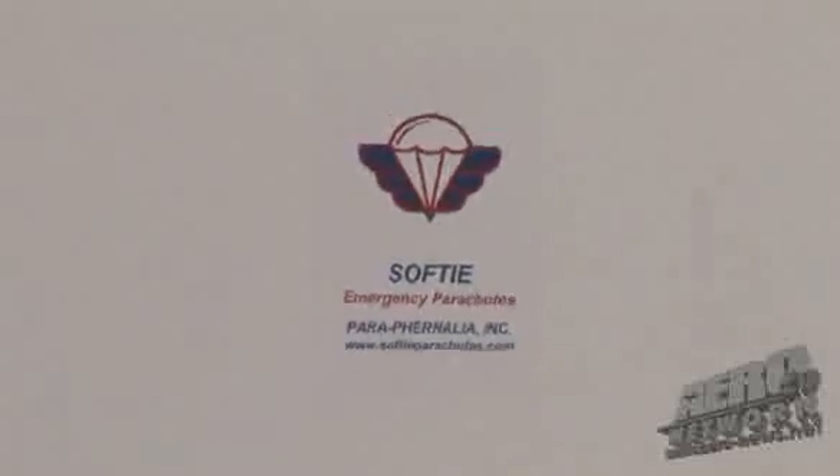Hi, I'm Jim Culler. I'm here at Paraphernalia located in Arlington, Washington, where I oversee production, design, and rigging.